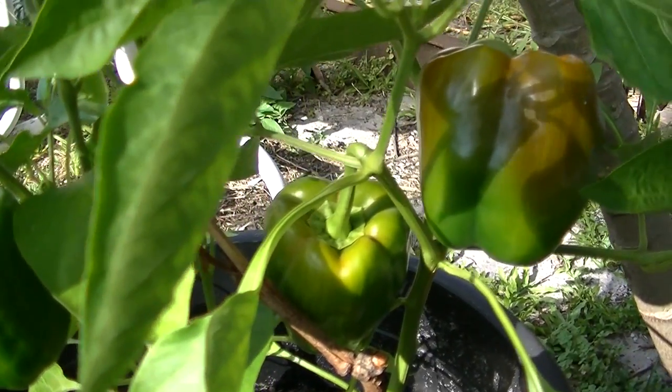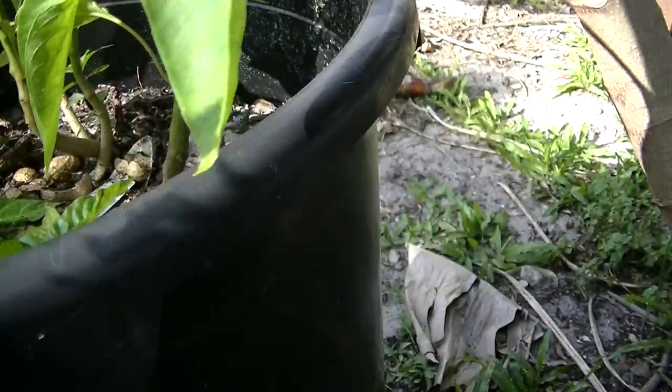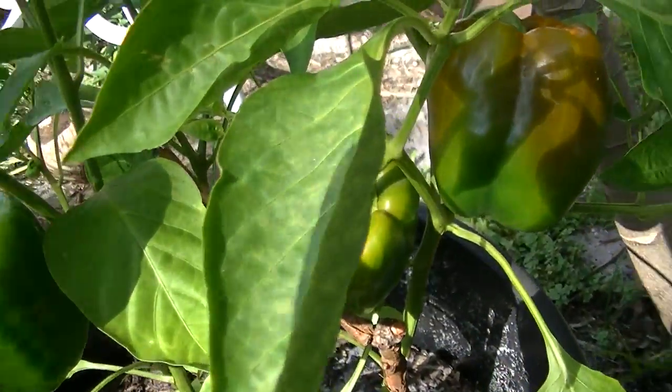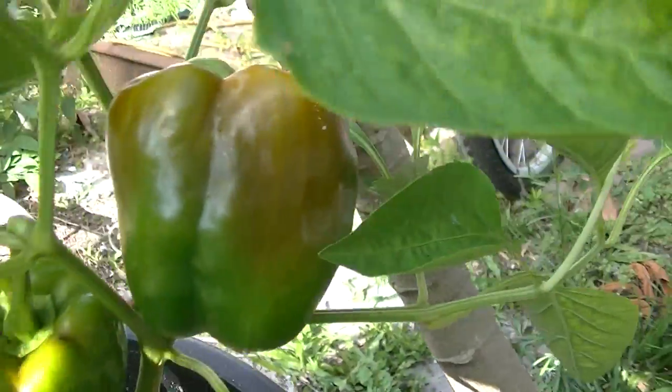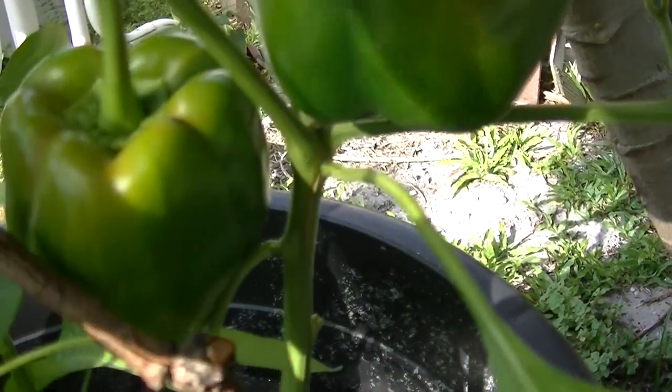I want to show you my peppers that I planted in my pot. See how the pot looks — this is the pot. Look at my pepper growing inside, this is one of them. I have another one here, and there's another one at the bottom.